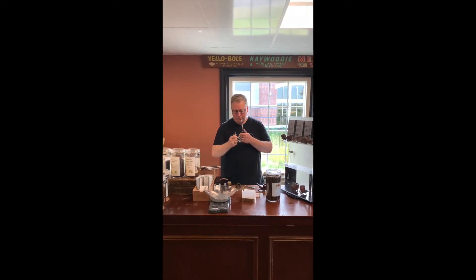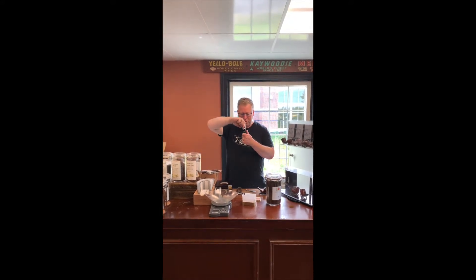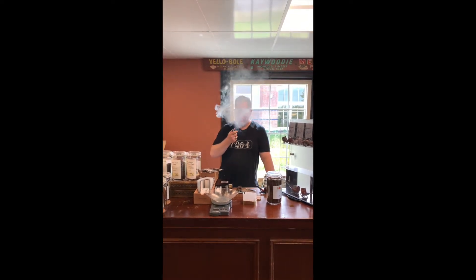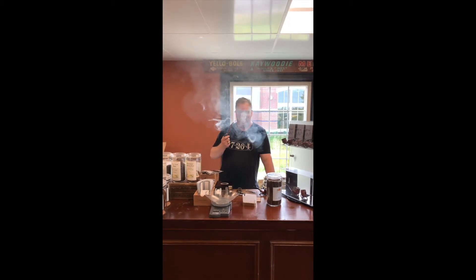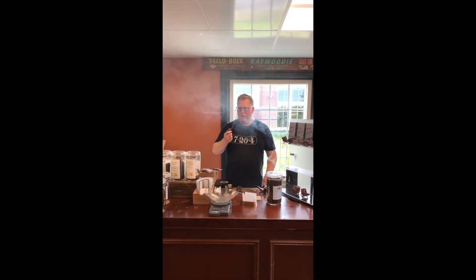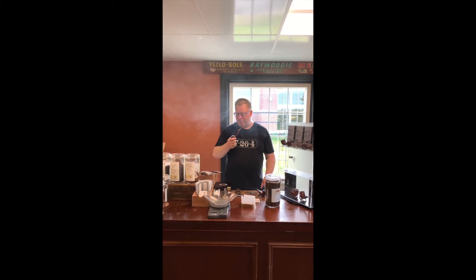Why doesn't my thing work here? This isn't good. Don't ever do this at home. — There we go, that's what I'm talking about, right there. Very dark, very rich, very earthy. It's got this very dark chocolate kind of sweetness to it, but it's a very, very rich tobacco.